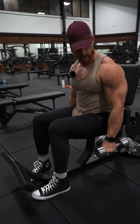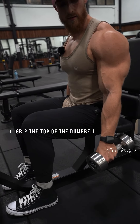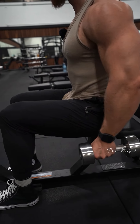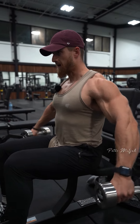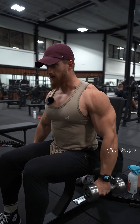I like to grip the weight with my thumbs close to the top of the dumbbell. The reason for that is because it's gonna force me to rotate more as I come up, so it's gonna force me to kick my pinkies up towards the ceiling.